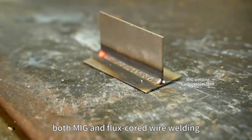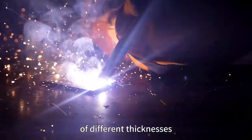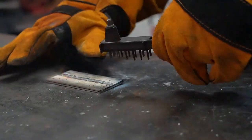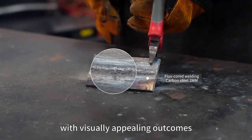Now let's witness the impressive welding performance under MIG mode, where we conducted tests on both MIG and flux core wire welding using different metal sheets of different thicknesses. The results reveal a smooth welding process with visually appealing outcomes.